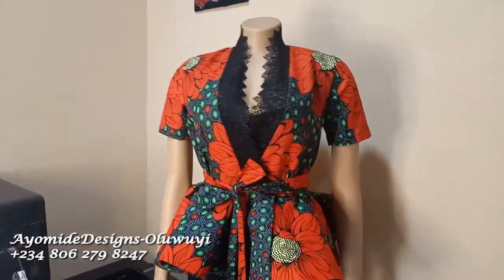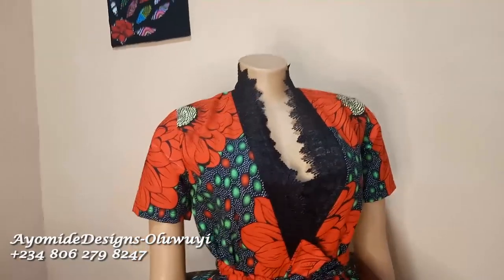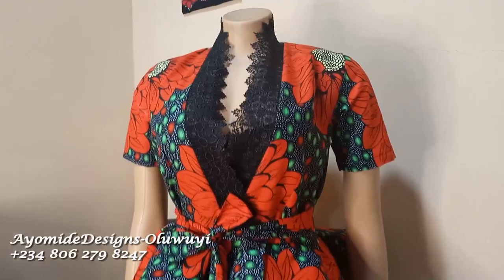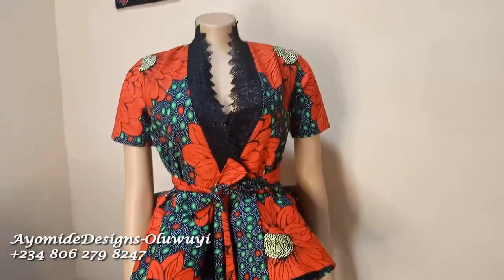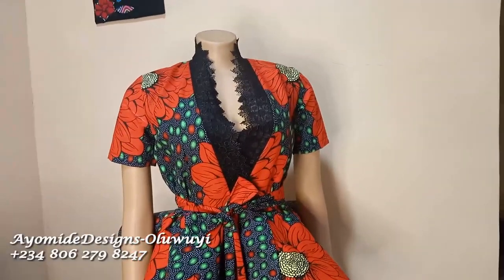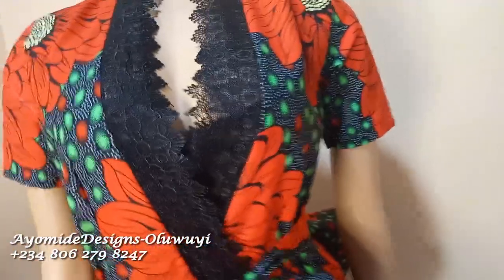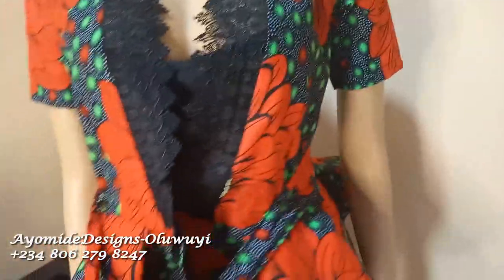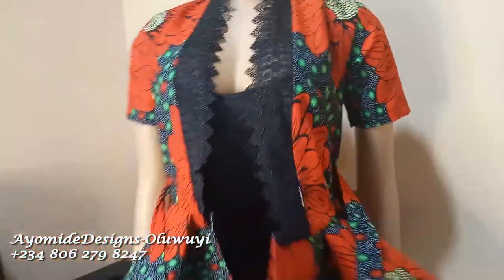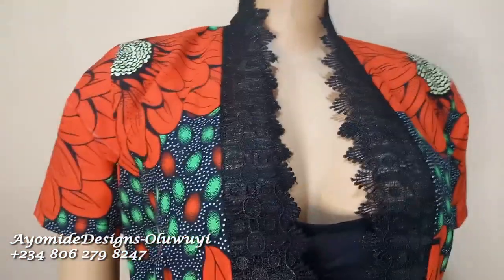What's up guys, welcome back to my channel. My name is Ayomide. If you're new here, on this channel I post DIY sewing tutorials and pattern drafting tutorials. In this video I'm going to be showing you all how I made this amazing beautiful Ankara blouse that could also pass for a jacket — it is an open-ended jacket or blouse, and can you see, it is open-ended.